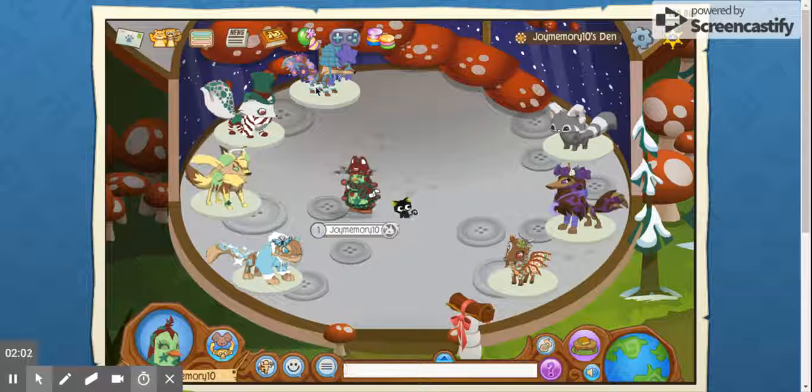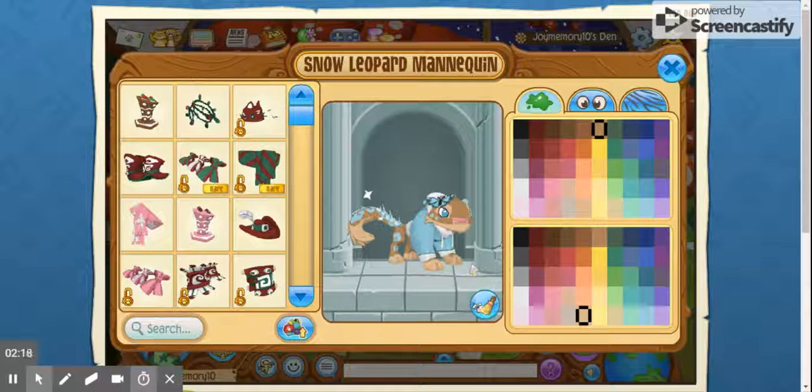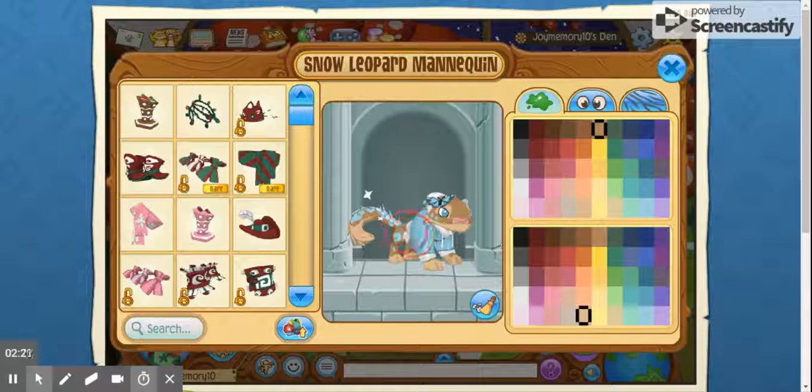So what are we gonna start with — this side or that side, top or bottom? We're gonna start on this side, with the bottom. What should we do for this person? Actually, I think that's pretty good if you're just going for a minimalistic winter outfit. You have the ice tail, and then this is a winter jacket, and you just kind of put some blue accents on plain brown.